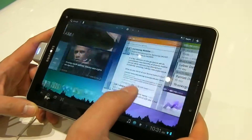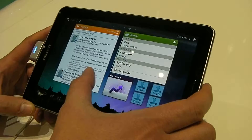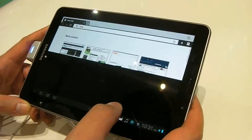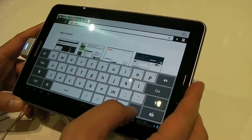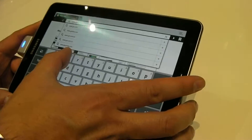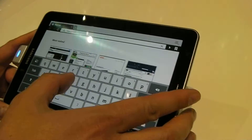This is Joel Lynch at IFA 2011. We're at the Samsung booth and you're looking at the Samsung Galaxy Tab 7.7 — the new sort of pocket version of the Galaxy Tab tablet, running Android 3.2 Honeycomb.